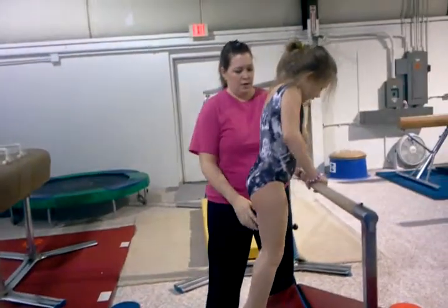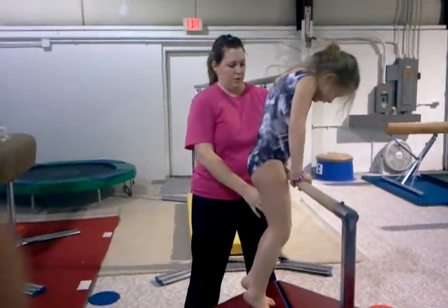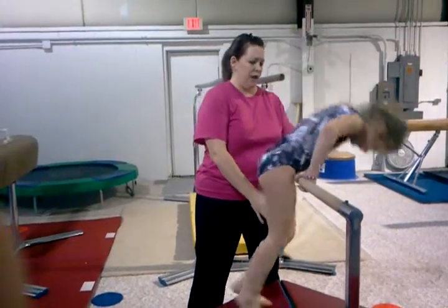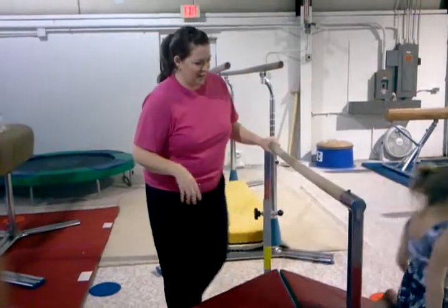You're going to want to spot this bar. Hang on. Front support and roll. Cord roll. There you go. Good job.